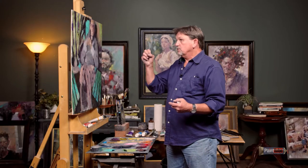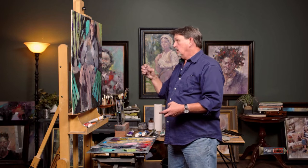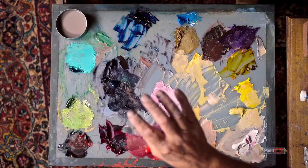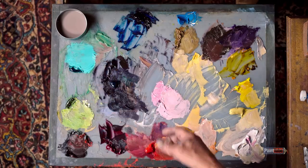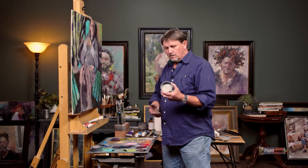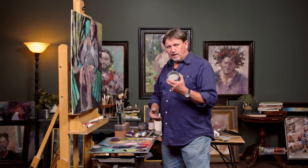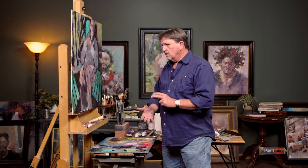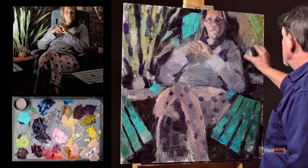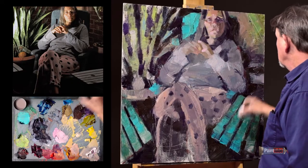I started doing things like splatter, and I'll show you that in a minute. I'm working with a tuna can. I use these tuna cans because they're a great size for holding medium and they're easily accessible. If you have a cat, cat food cans are about the same size — they fit in your hand really nicely. You can use them as a scratch tool.